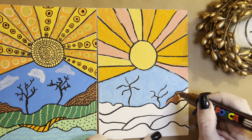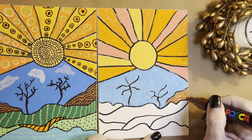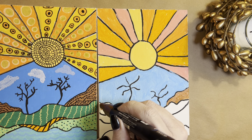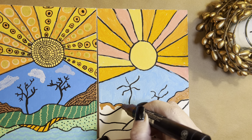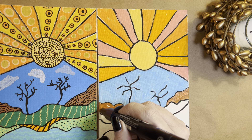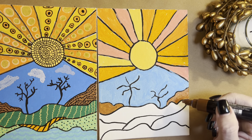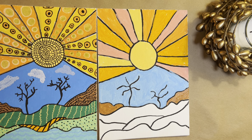Thank you for joining me these few days while I work on my sun canvas — I appreciate you watching. Please pass the word around; I can always use more subscribers. I've been doing this for a little bit and I like it. I've been doing art for, gosh, 20-odd years, and I really enjoy it. I enjoy watching people do art — it's very relaxing.